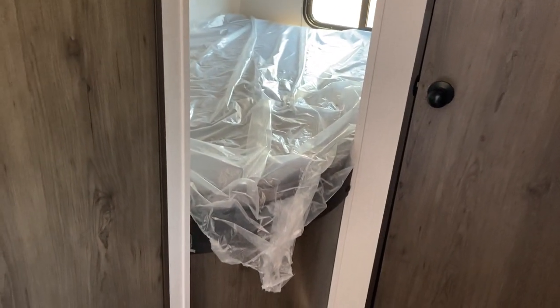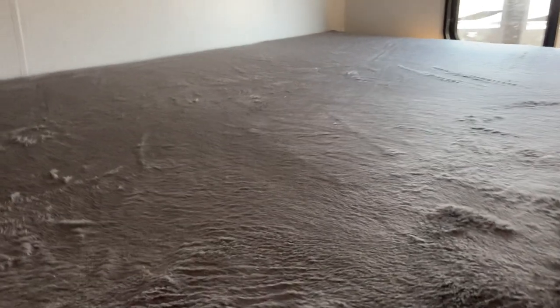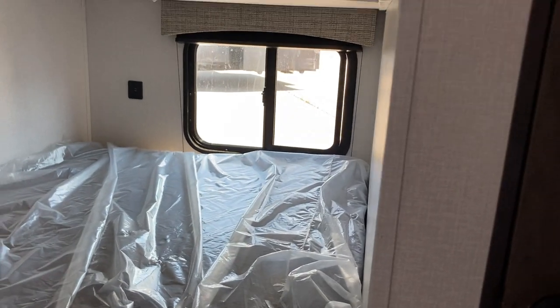Here at the back of the trailer we've got double over double bunks, which again, given the size of this trailer, to have the features that it does is fantastic. The bottom mattresses are all wrapped up, but the top mattress you can see has that nice teddy bear finish on it — nice and cozy. There's a little spot to keep a few things as well as a USB charger port at the back, and you've got windows for both the top and bottom bunks.